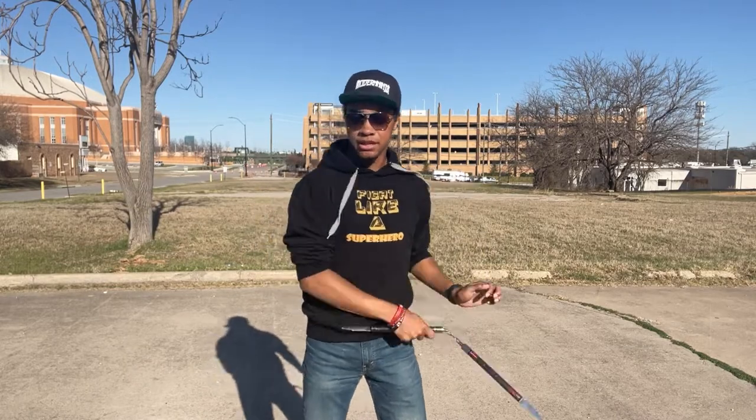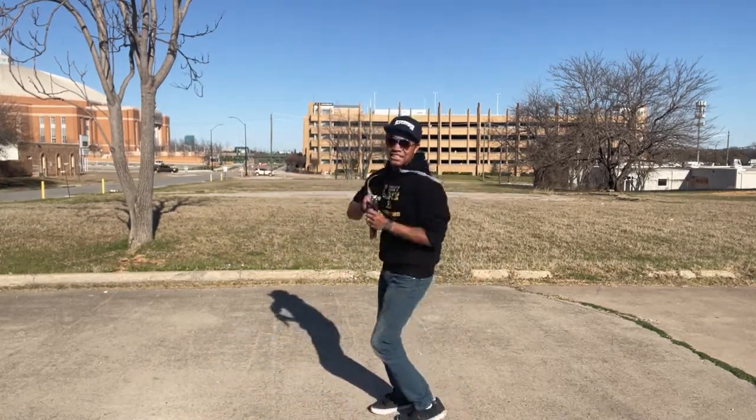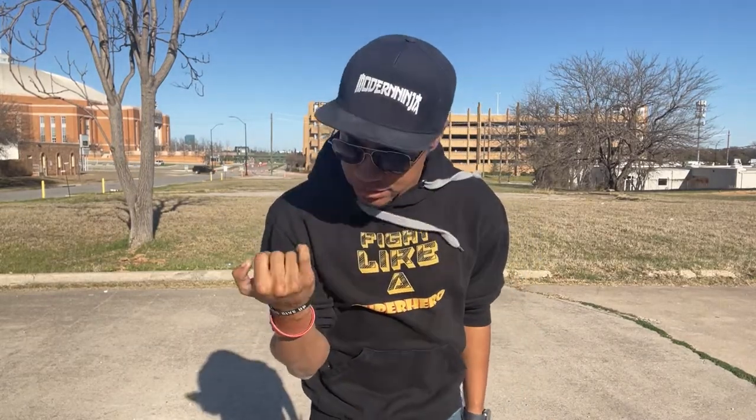I'm pretty sure my hand's broken and this does not feel good. I've been doing this whole series with my hand broken — so at least I'm fractured slightly, maybe. I don't know how broken it is, but it definitely does not feel good.